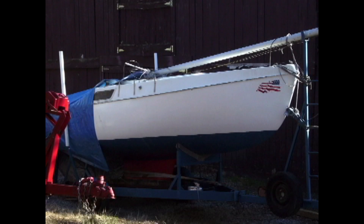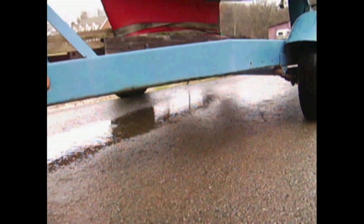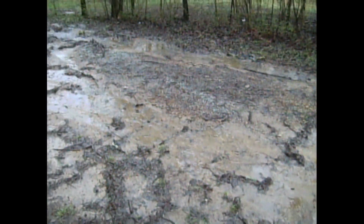I found this boat on Craigslist for $600. We're picking up this sailboat today and we're going to take it about 30 miles from here and park it up, do a little work on the trailer and kind of sort through some things. This should be interesting — it's very wet today, we're behind a barn and there's a lot of mud.